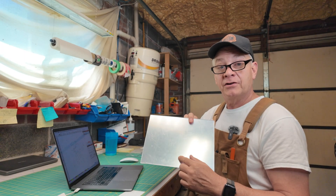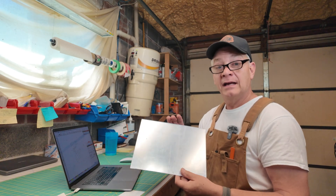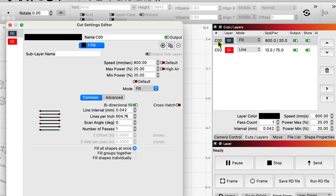Even though this is clear acrylic, you're probably not going to want to use your normal settings — at least I'm not. I'm going to show you the difference afterwards. My fill settings for mirrored acrylic: 800 speed, 20 and 20 on min and max power, no air. I increased my lines per inch to 600.